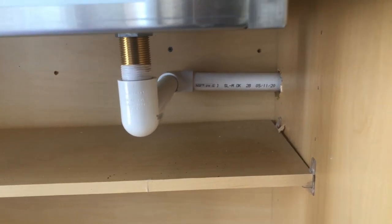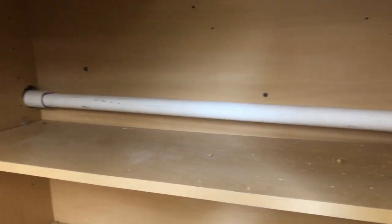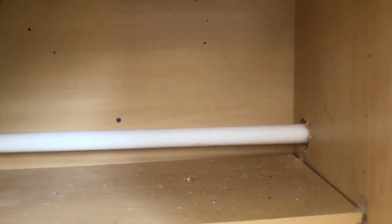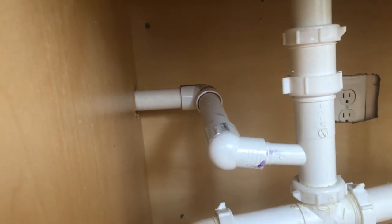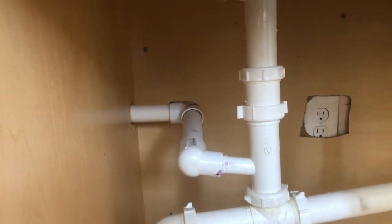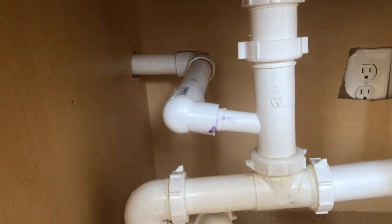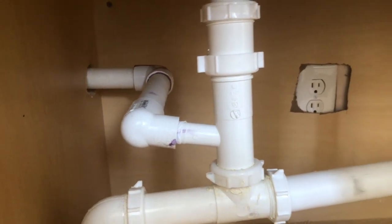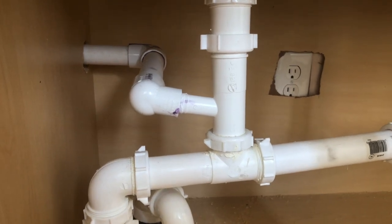I ran this pipe down and only had about two inches to work with, so you can see it angles a little bit down there and comes in right to that spout. I tested it many times and it's working great. I put some adhesive and primer on there, so this thing's not going anywhere. That's it — the drain system is complete. Now it's on to installing the running water. Here we go.